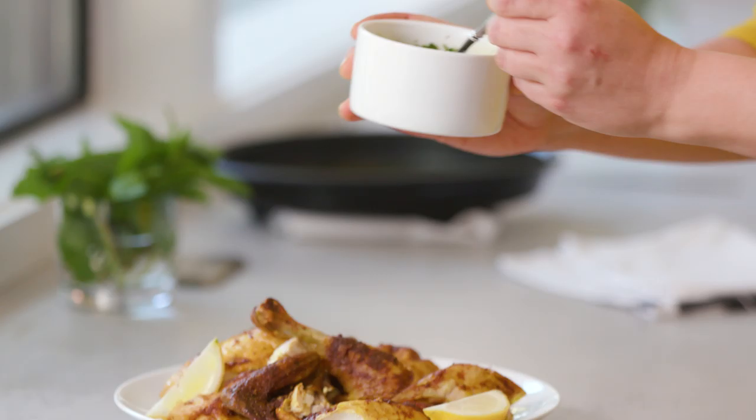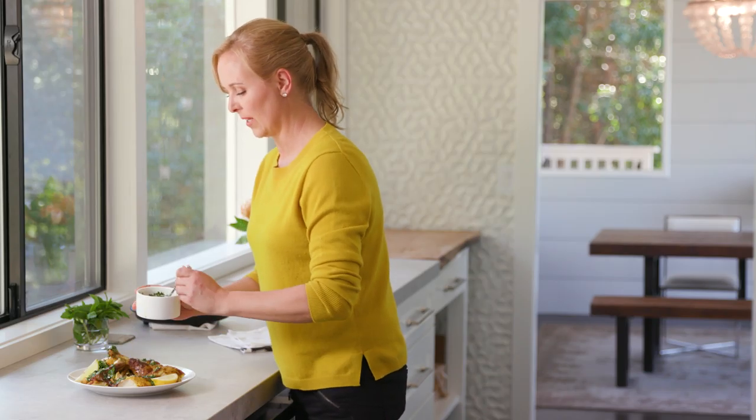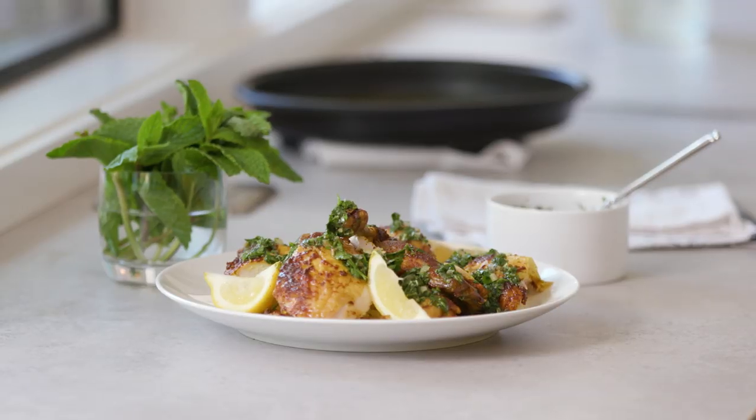So here I have it — my beautiful roast chicken with Moroccan spices and chermoula. This whole recipe came together in less than an hour, but I hardly had to do anything.